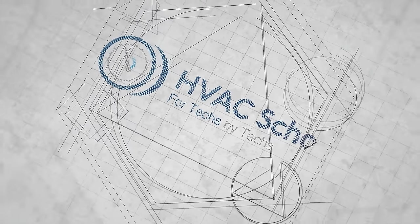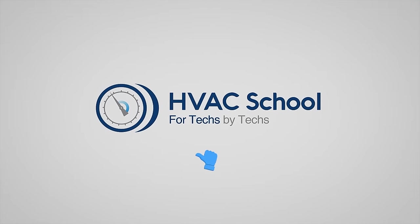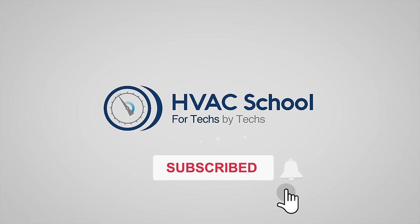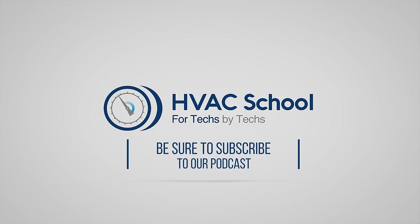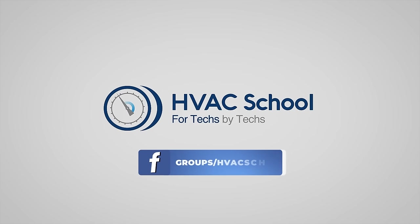Thanks for watching. If you enjoyed it and got something out of it, please hit the thumbs up button, subscribe to the channel, and click the notifications bell. HVAC School is far more than a YouTube channel - find out more at HVACrSchool.com, which is our website and hub for all content including tech tips, videos, and podcasts. You can also subscribe to the podcast on any podcast app, and join our Facebook group to weigh in on the conversation.